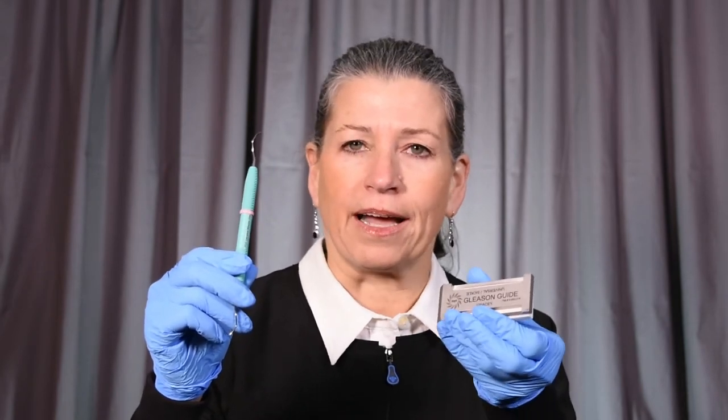Hi, I'm Linda Miller, CEO and founder of PDT, also known as Paradise Dental Technologies. Today, I'd like to show you how to sharpen our amazing Gracie curette with our Gleason guide.